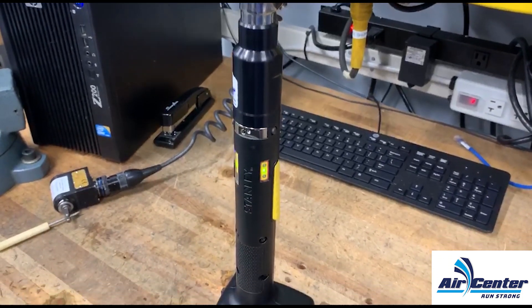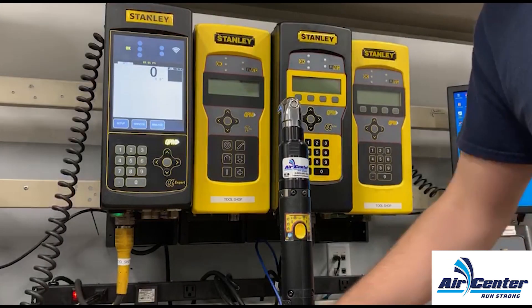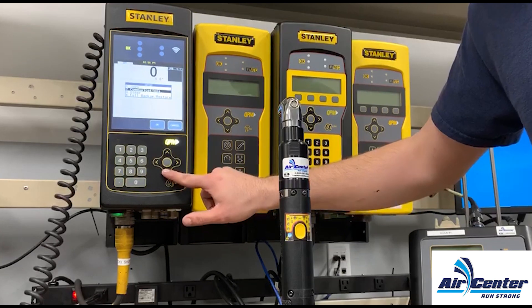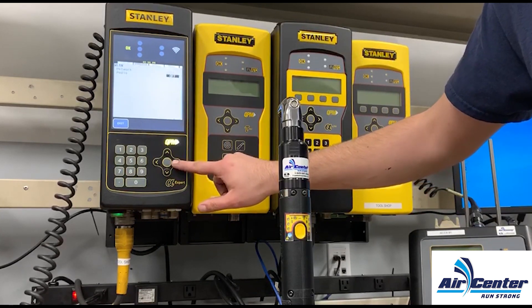Today we will be setting up this cordless Stanley assembly tool to an expert controller. First we'll want to hit setup on our controller, then select communications. You can select low, medium, or high depending on the tool's distance away from the controller.